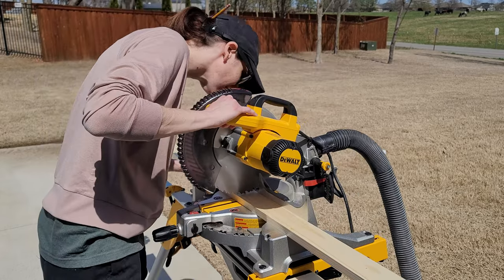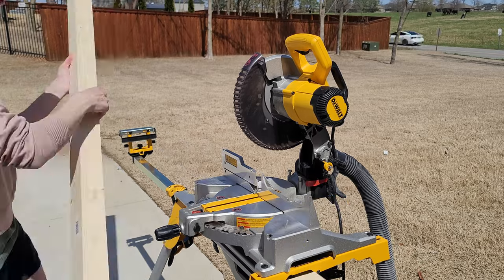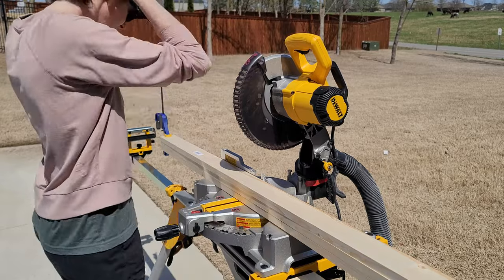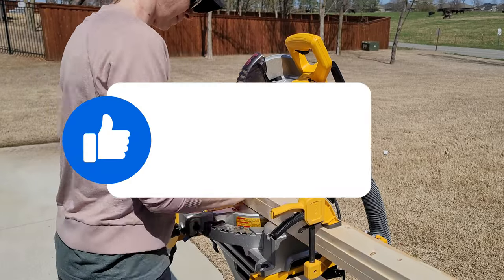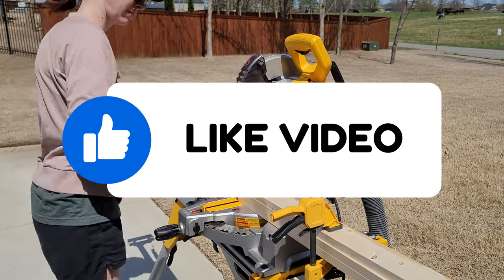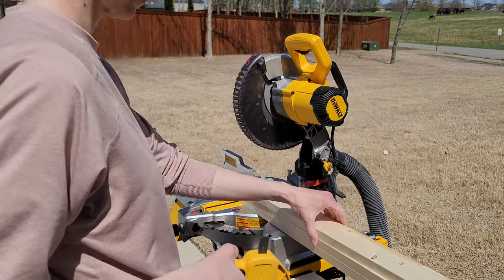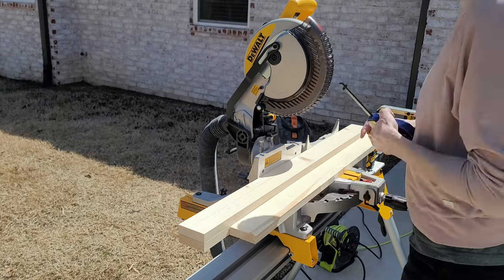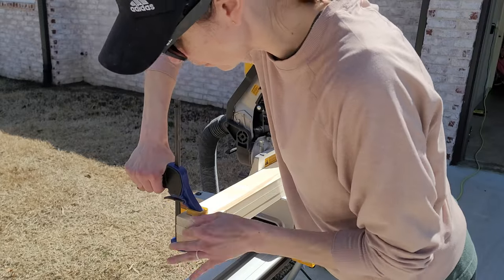Every good design starts with a sketch and lots of measurements, and that's what I would encourage you to do. When you find the wall you want to build a plate rack onto, measure twice and really make sure to get it the right size. I did not build this wall to wall — I wanted it in a little bit, and I also didn't want it going all the way to the ceiling. It needed to clear our baseboards — I did not remove baseboards.